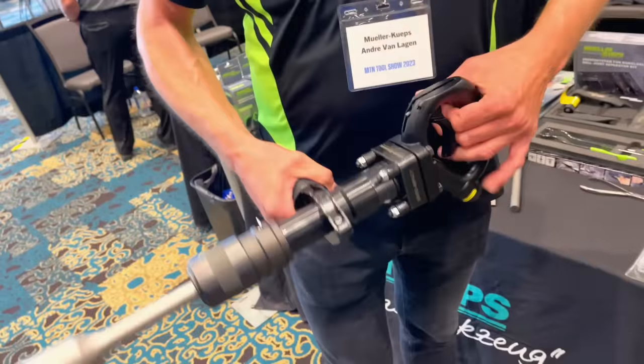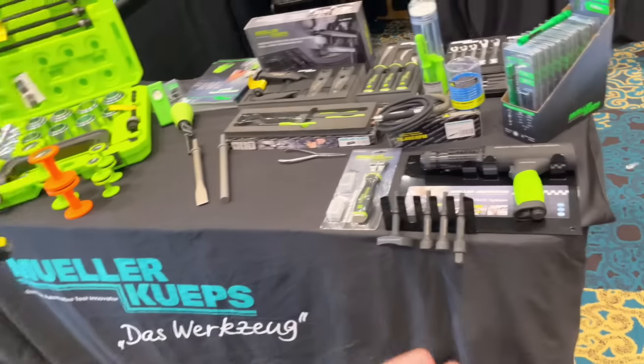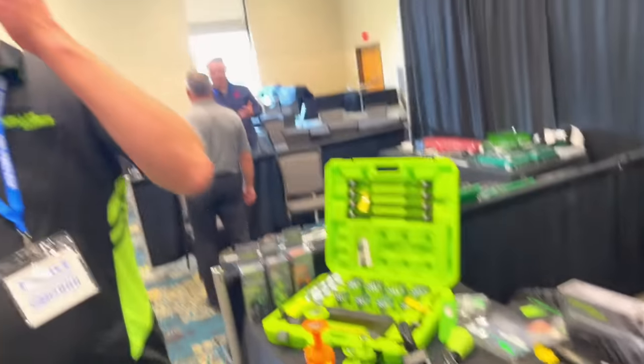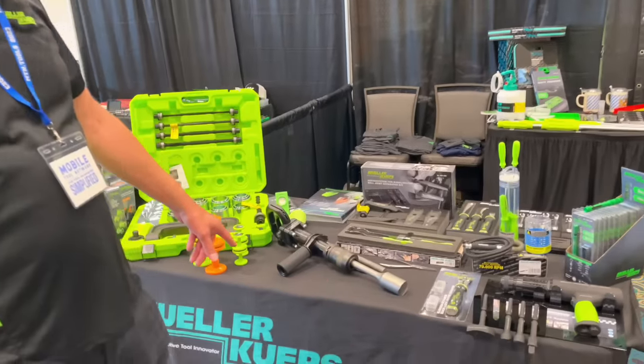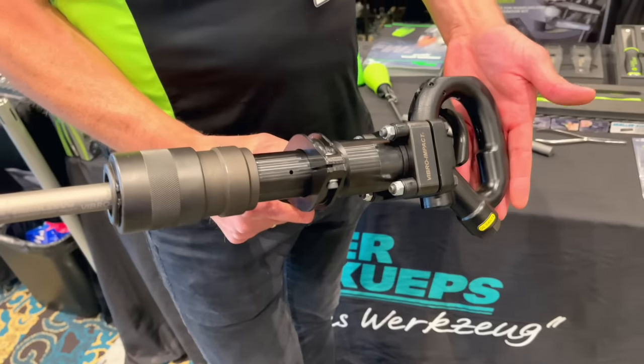Everybody using a sledgehammer — think about 2,400 times a minute. That's what this compact heavy duty air hammer from Mueller Quips delivers. You guys had the 401 air hammer and saw how much of an improvement the 498 was. You can imagine the difference with this one. There's no replacement for displacement — Mueller Quips has definitely exceeded the competition with this tool. That's a heck of a tool.